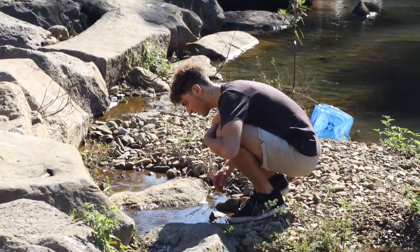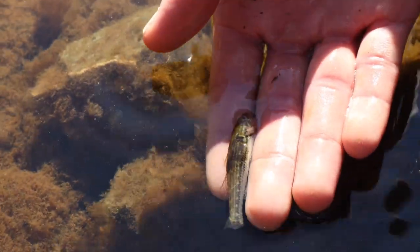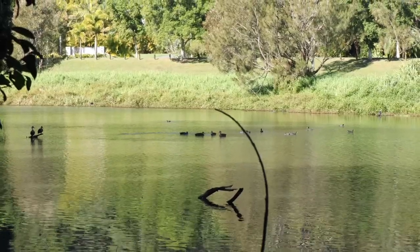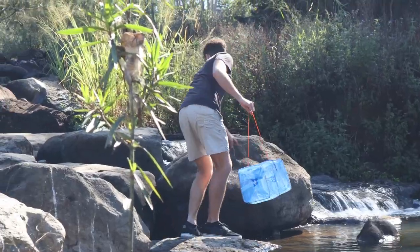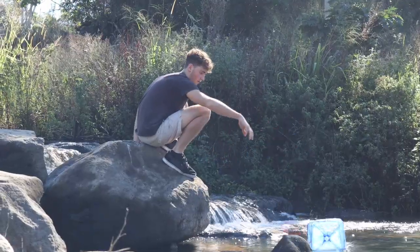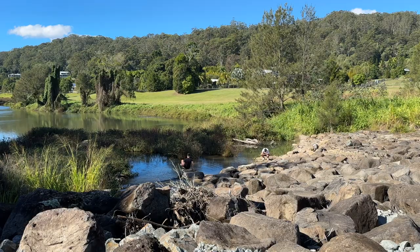Hey, look at this — there's a fish here, and this one is actually still alive, just reaching the end of its life. You can see its gills are still flared up and it's still wriggling a bit. Not sure what type of fish that is, but it's definitely a native. Hopefully we'll be able to get it back, but we're just going to chuck that in there.